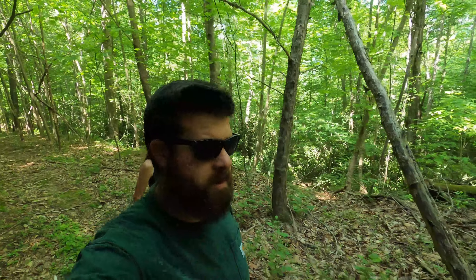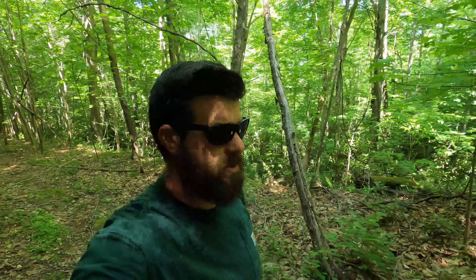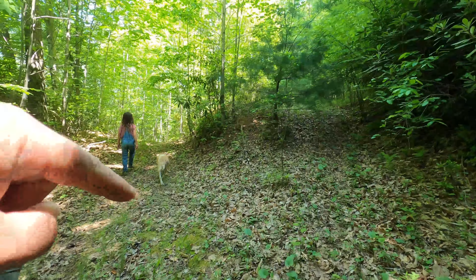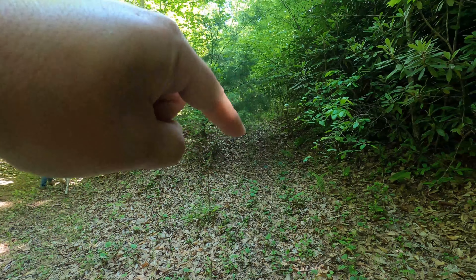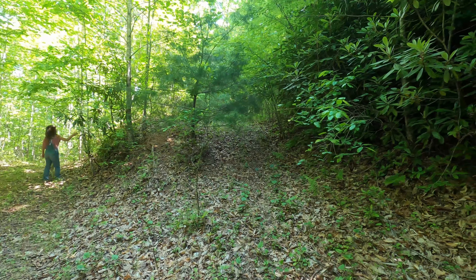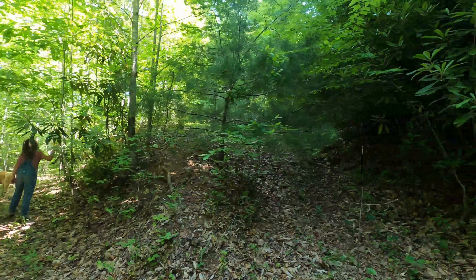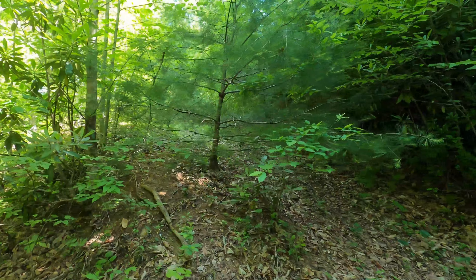Most of this hundred-acre property has roads going all through it. We can go all the way to the top of the mountain, cut all the way through the woods — we can pretty much get anywhere on these roads. It's pretty cool to come out here and walk them, take the go-kart, and hopefully eventually get out on a four-wheeler or side-by-side and explore even more. Along these main roads there are other little roads that turn off everywhere that haven't been maintained as well, but we'll get in there someday.